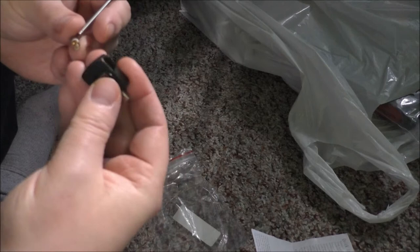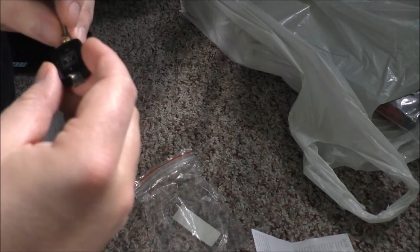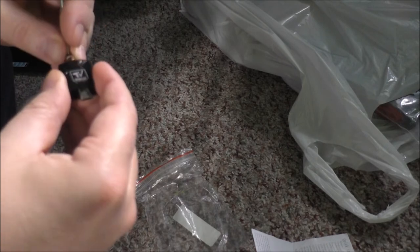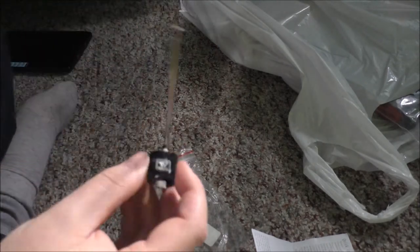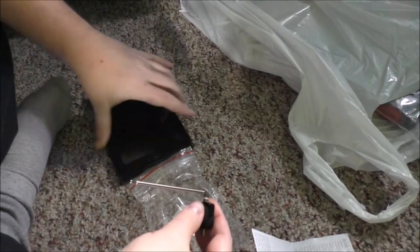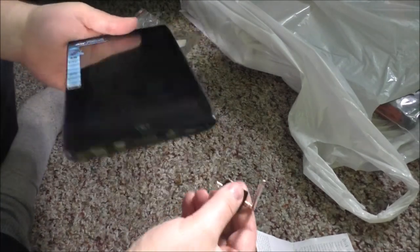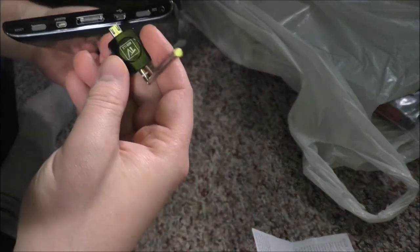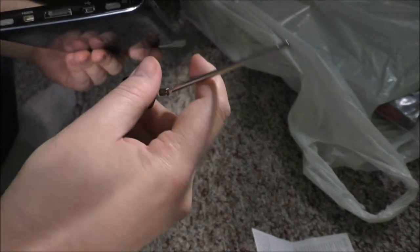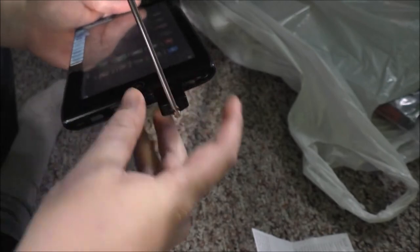So this gets... does that screw in or what is that? Oh, it just pushes in. And then I have my tablet right here. I'm guessing I need an app. We'll find out - I'll plug this guy into here, which is my micro USB.